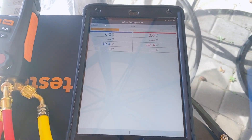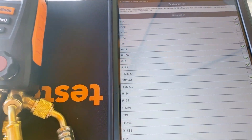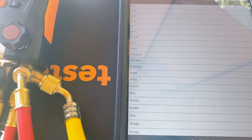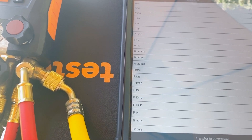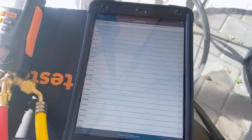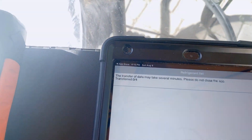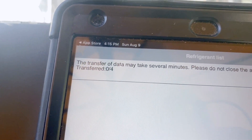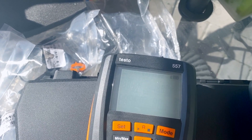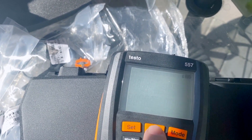Now that the app is open, we want to change our refrigerant list. Hit the top corner, go to refrigerant list, and you'll see all refrigerants programmed on there. Uncheck the ones you don't want and leave the ones you want checked. We're keeping 410A, R22, 407C, and H2O. Hit 'transfer to instrument,' confirm, and it updates. Now on the gauges we only have those four refrigerants — 410A, 407C, R22, and H2O.